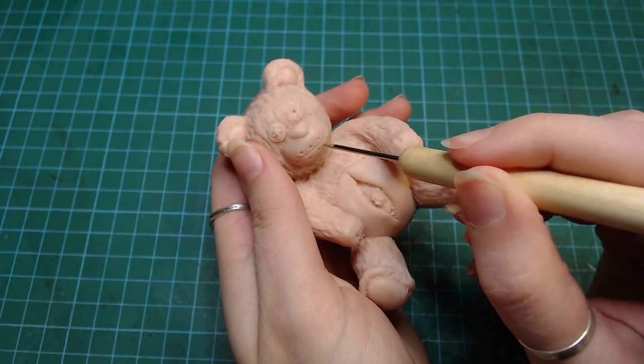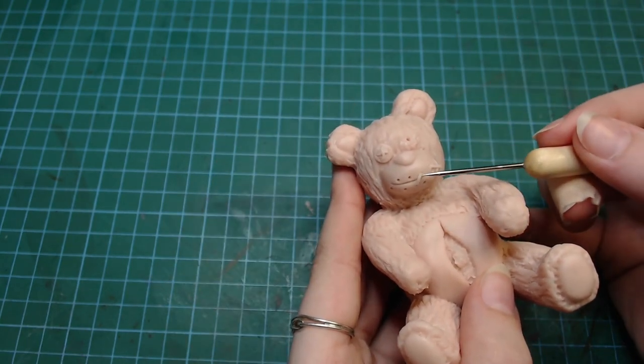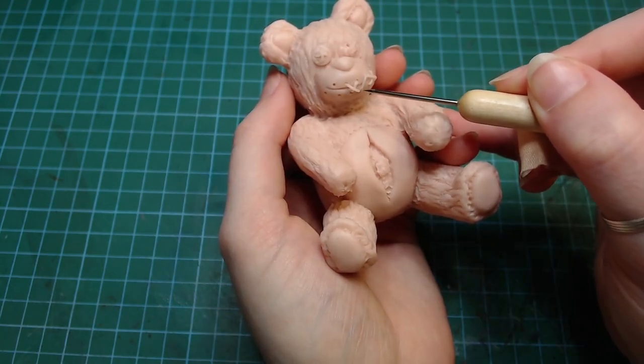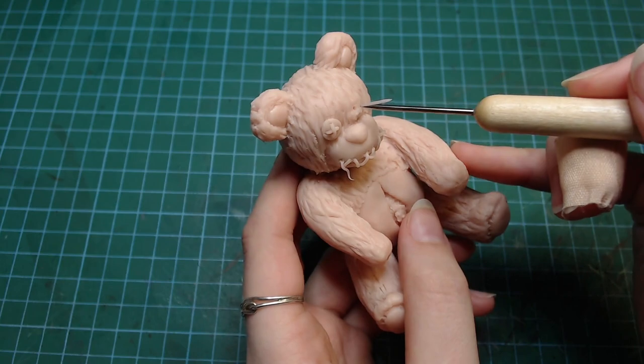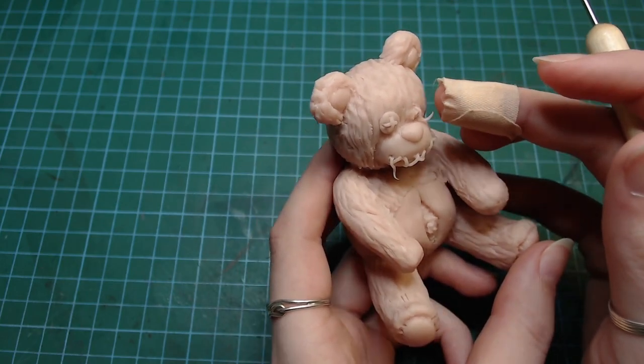What do they even put in teddy bears? What is it called? Who knows. I decided to make its mouth shut because I didn't really want to deal with making any tiny teeth. The poor bastard is also losing one of its eyes, if you can really call buttons eyes.